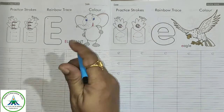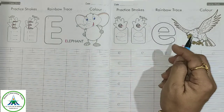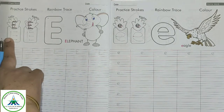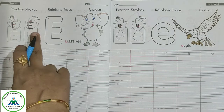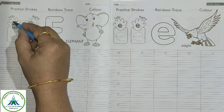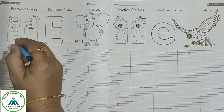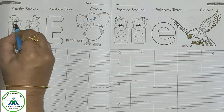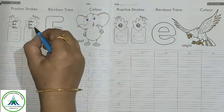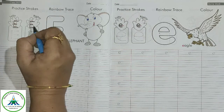Now we will see how to write letter E — the capital letter E and small letter E. To write capital letter E, this is the method for left-handed kids and this is the method for right-handed kids. The downward line is the same for both, but left-handed kids make the three lines from right to left, and right-handed kids make the three lines from left to right.